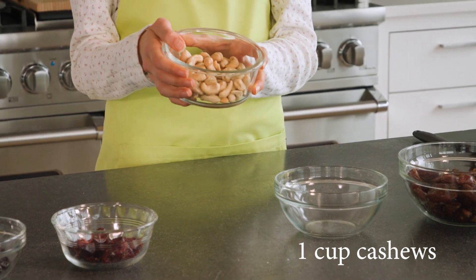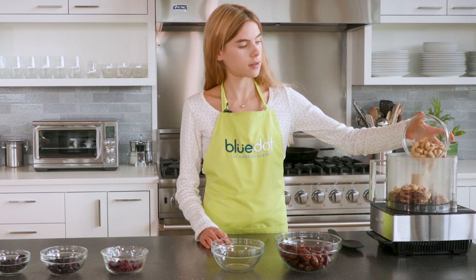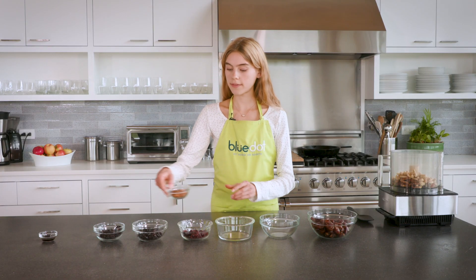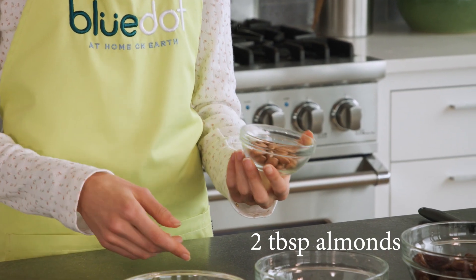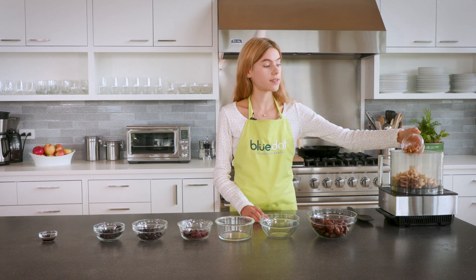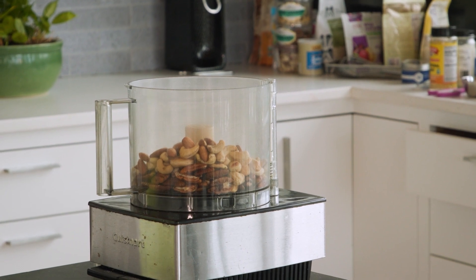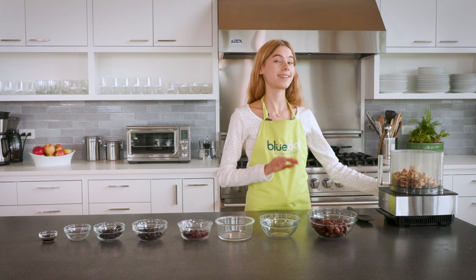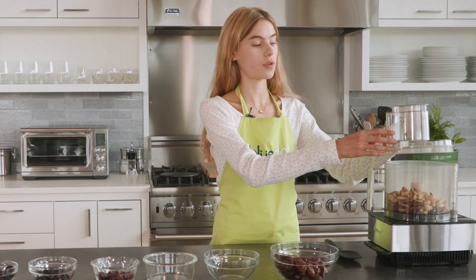We're also doing a cup of cashews, or 100 grams of cashews, and then we're gonna do 25 grams or about two tablespoons of whole almonds with their skin on. You can add any other nut really — this recipe is very easy and interchangeable — but this ratio of ingredients makes the perfect Cleo-patented taste.